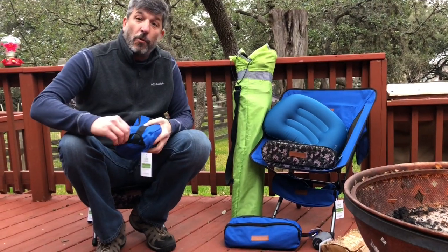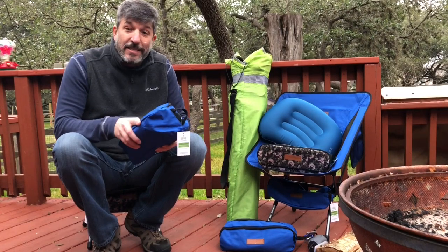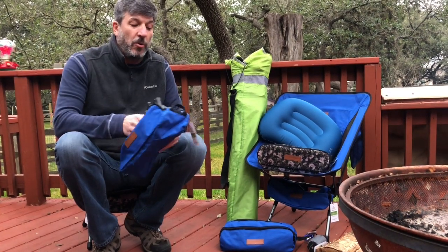Why I like these chairs for campers, hikers, motorcyclers, cyclists even, definitely backpackers, music festivals — anywhere you need to have a couple of chairs with you.